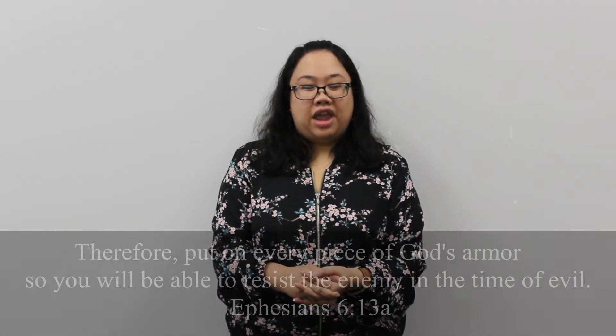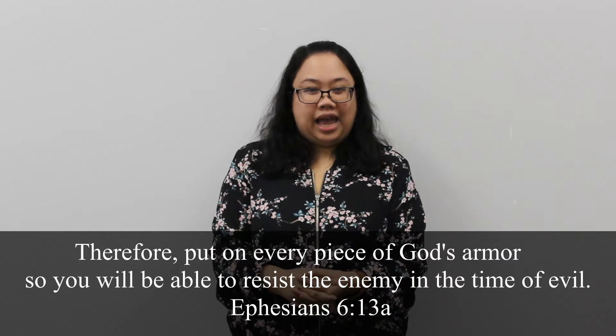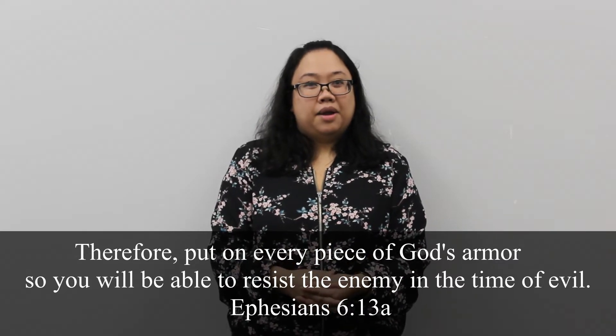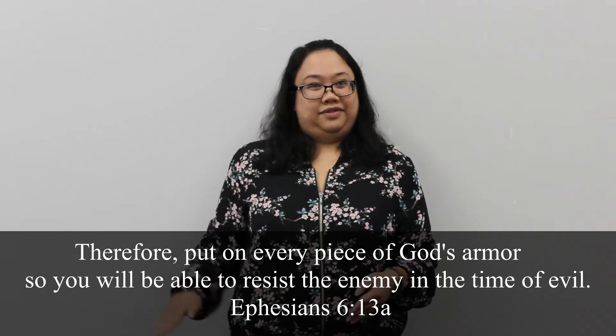Before we dig in, we have Hanalee with our memory verse. Hello, friends. Do you remember our memory verse? It's Ephesians 6:13a. Therefore, put on every piece of God's armor so you can resist the enemy in a time of evil. Let's do it with actions. Therefore, put on every piece of God's armor so you can resist the enemy in a time of evil.